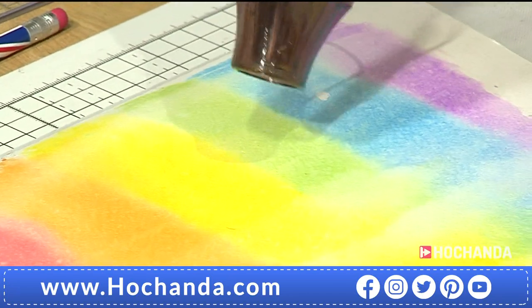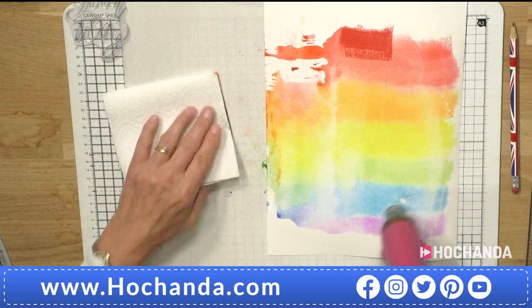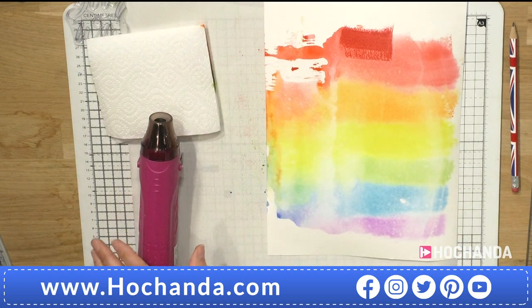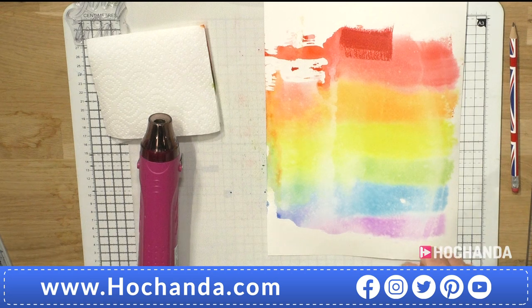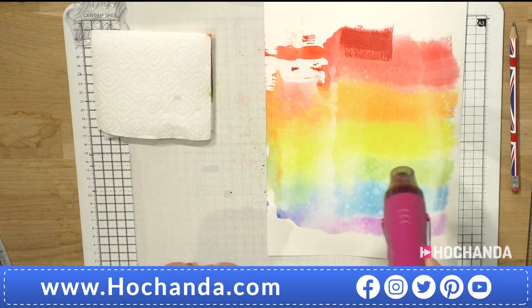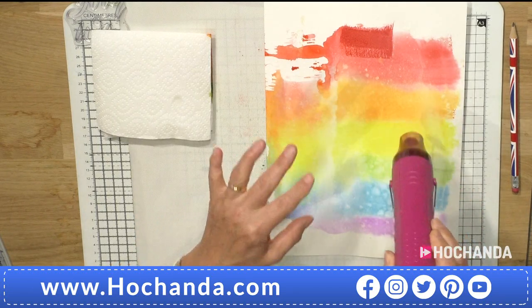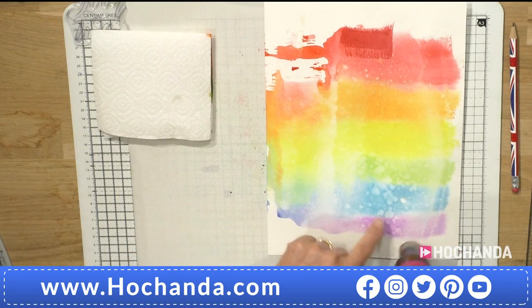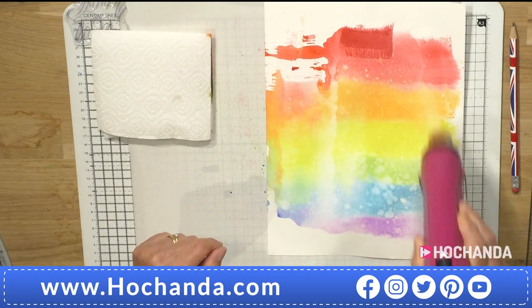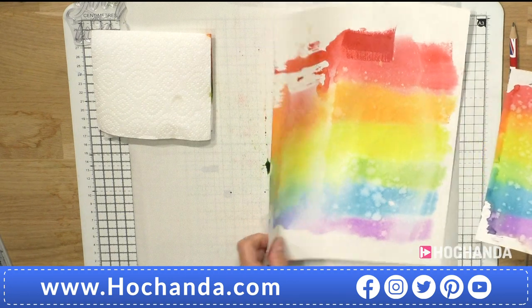I'm going to give it another little spray with a finer spray and apply some heat to dry it. Also, if you get a brush you can add some bigger splashes — that'll create some nice interesting effects. When you heat gun it, the water moves around and creates lovely paler areas. I've got one very similar that I did earlier, so let's use that one and bring in my stamping platform.